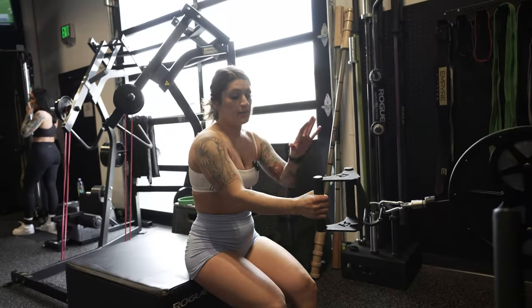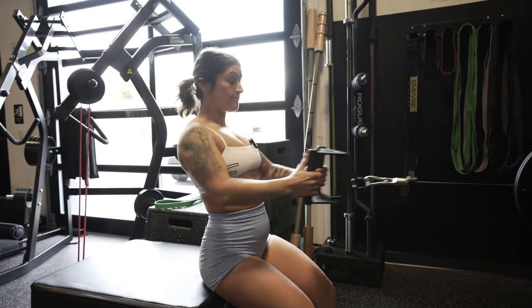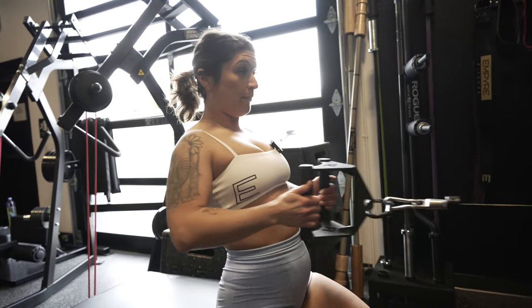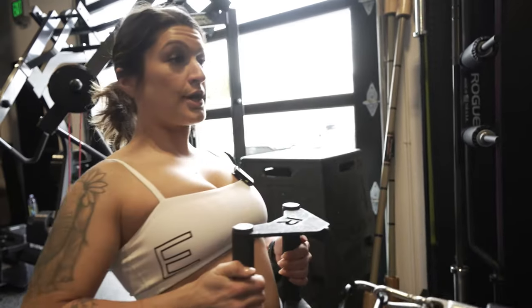Then we're gonna set up with a narrow row — shoulders down and back, keeping those elbows wide as you come back, pushing that chest forward.